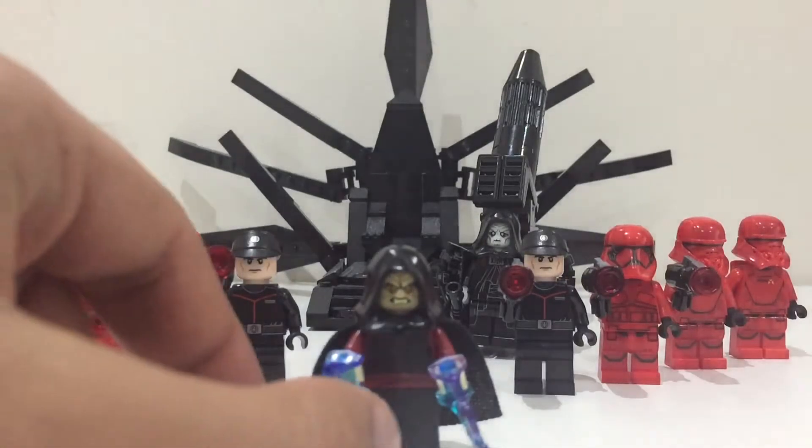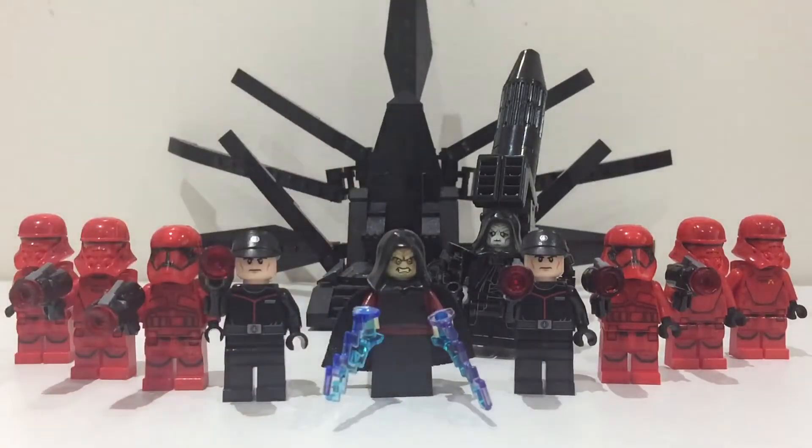I've got two battle packs worth of Sith Trooper minifigures. Next to Palpatine you can see two Sith officers, then you've got the Sith Trooper, and then the two jetpack troopers at the back. I think this is a really cool army.